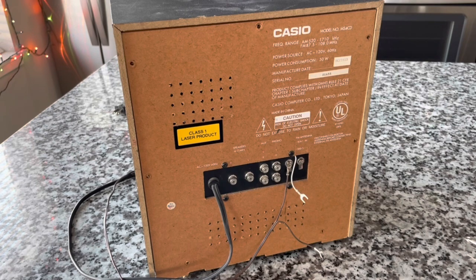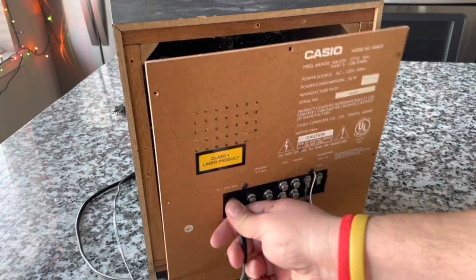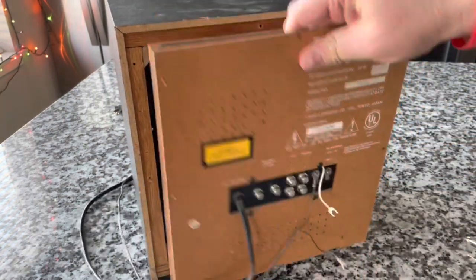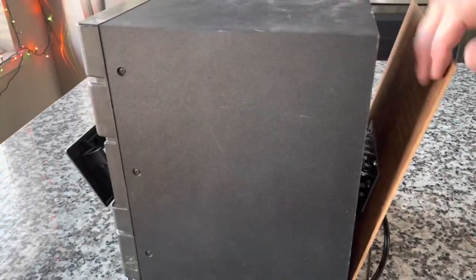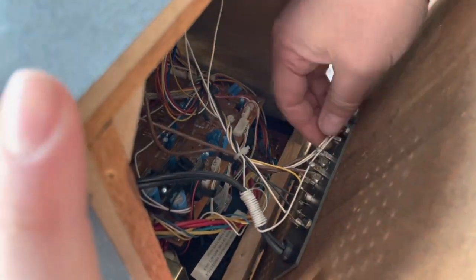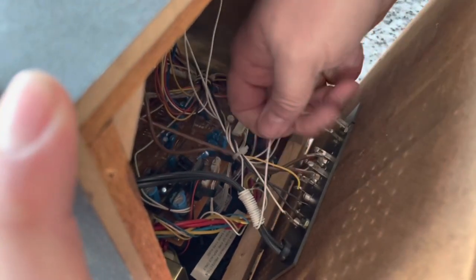Speaking of which, I really need to invest in my tool game. I've got a lot of hand-me-downs, which work fine, but I need a new toolbox too — I should have asked Santa for that. Pulling this open. Masonite front panel coming off. Something's hanging up here, doesn't want to come off. We've got some things holding up the works back here, and I think these ones will just pop off.